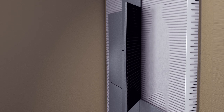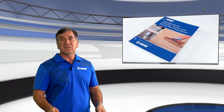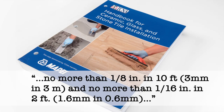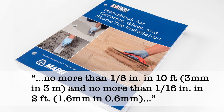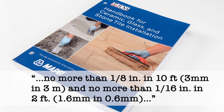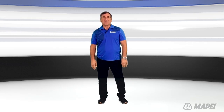Any tile with a side larger than 15 inches is considered a large format tile. For those tiles, the ANSI standard requires no more than an eighth of an inch variance in ten feet. Also, in a two-foot area, the wall shouldn't vary more than a sixteenth of an inch. There are very few walls out there that meet this requirement without some sort of rendering.